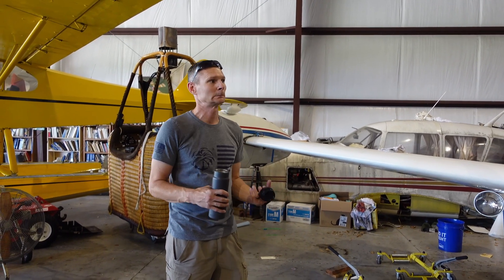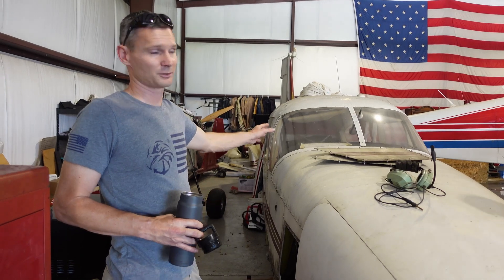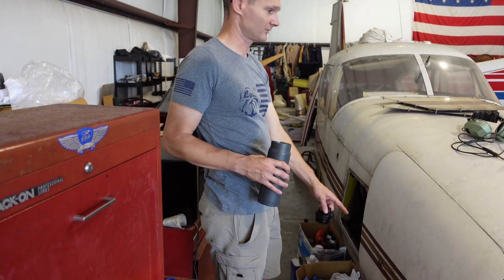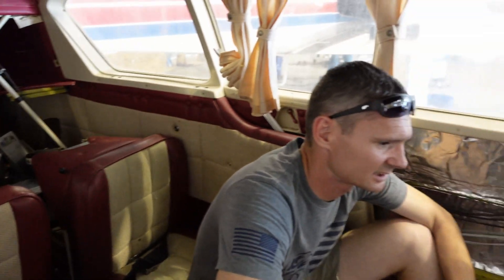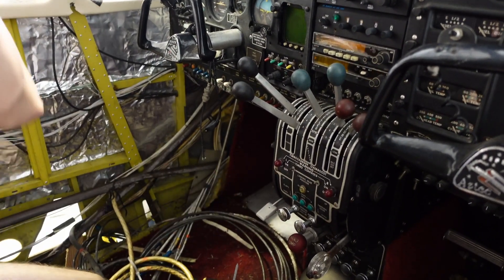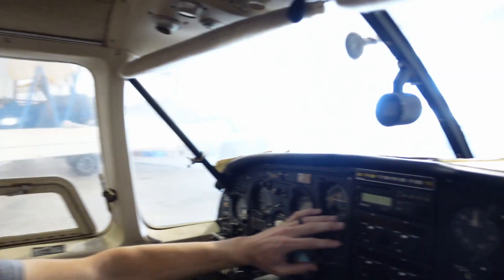Let me do my sales pitch on the Aztec. It's a turbo-normalized 250 horsepower turbo-normalized airplane. The turbos are back there — they work. Cooler lines, brakes, everything is here. We do have keys for it — ironically, that is the one key we have. The seats are nice, the carpeting is nice, no funny smells. Turbo controls — up at altitude you've got super speed.